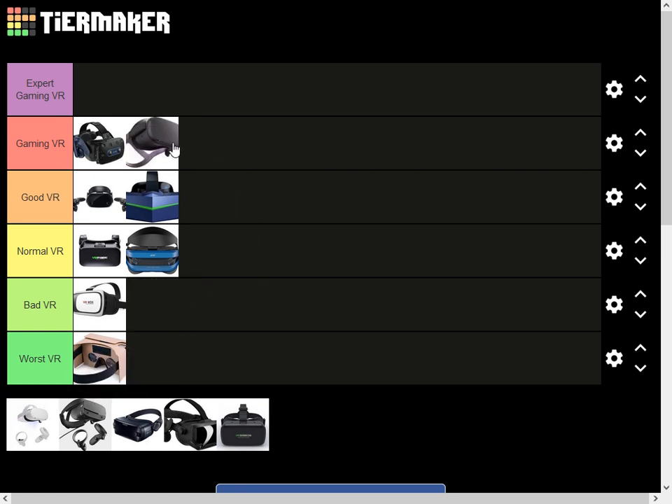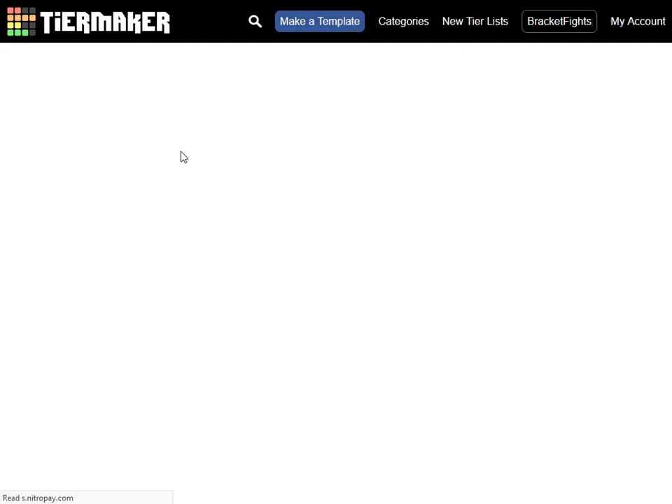This is the Oculus Quest 1. Oculus Quest 1 is basically the earlier version of Oculus Quest 2. I think it's gaming VR because everything is good — just like the Pro 2.